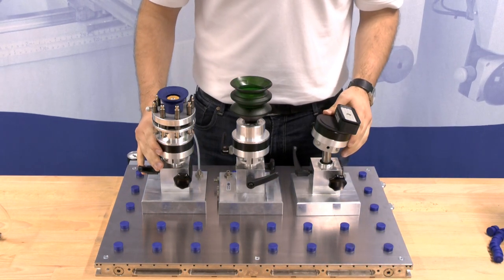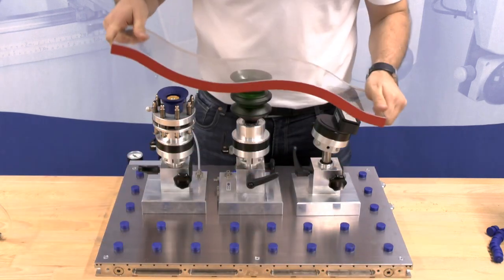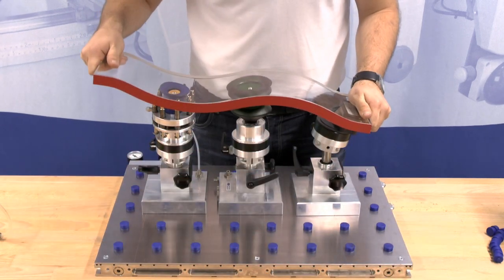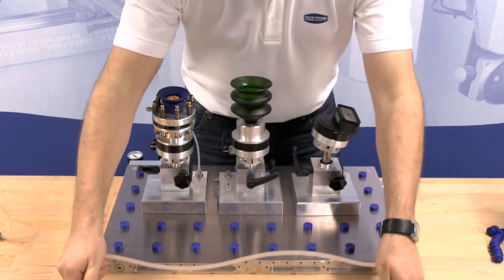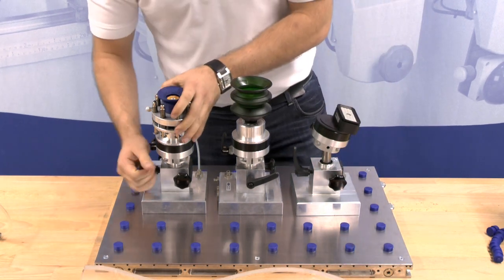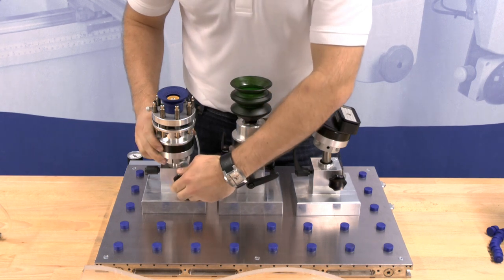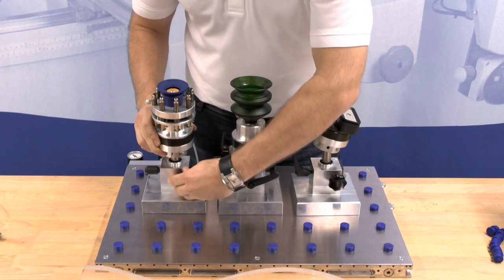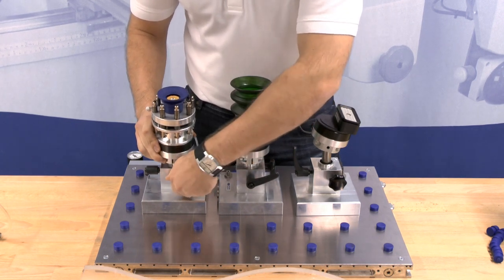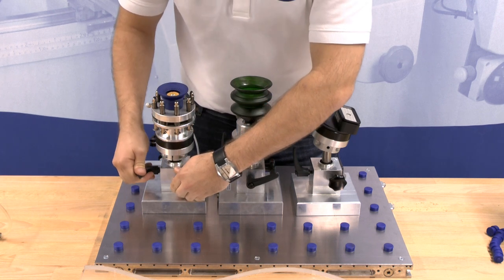Now adapt the clamping system to the 3D geometry of your work piece. Change the height of the clamping system by disengaging the lower lever. Now you can adjust the height with the star grip. Refast it with the lever.